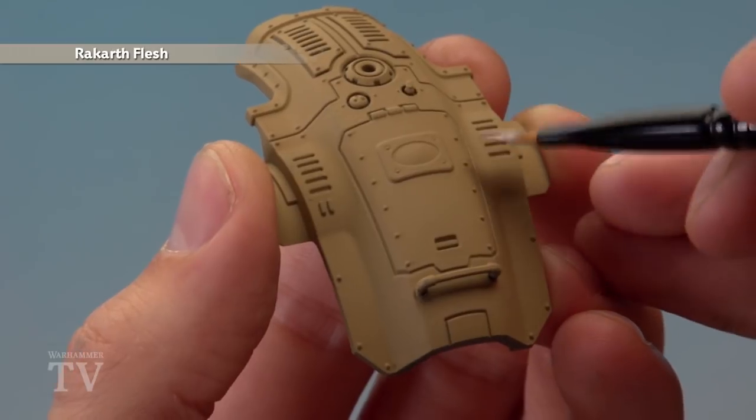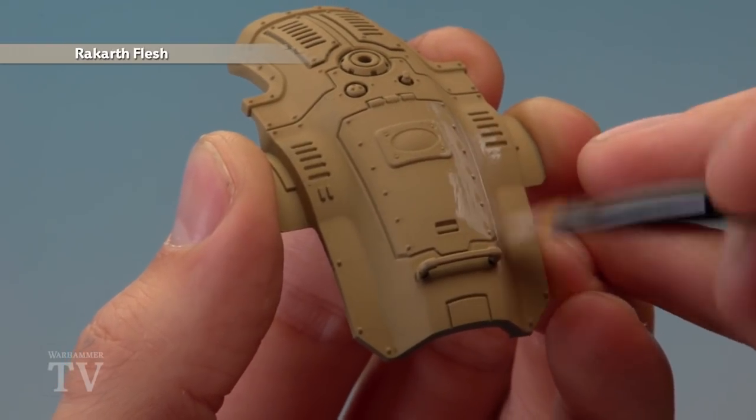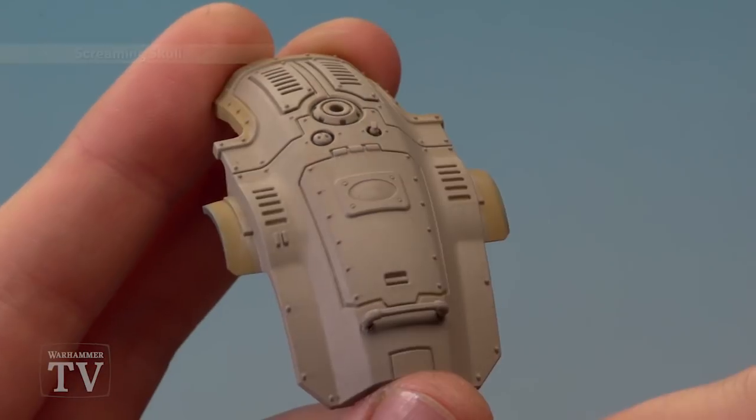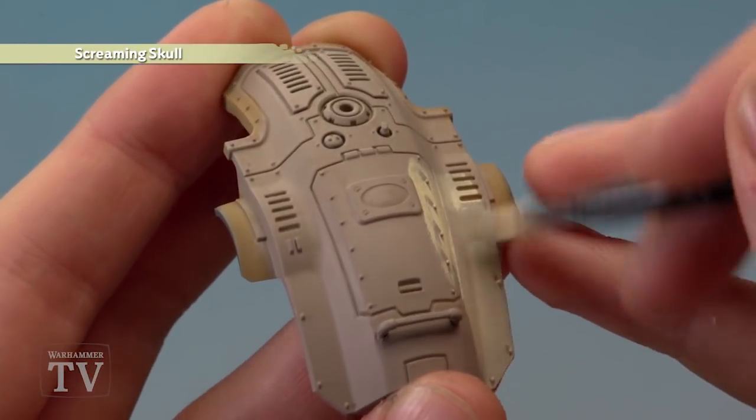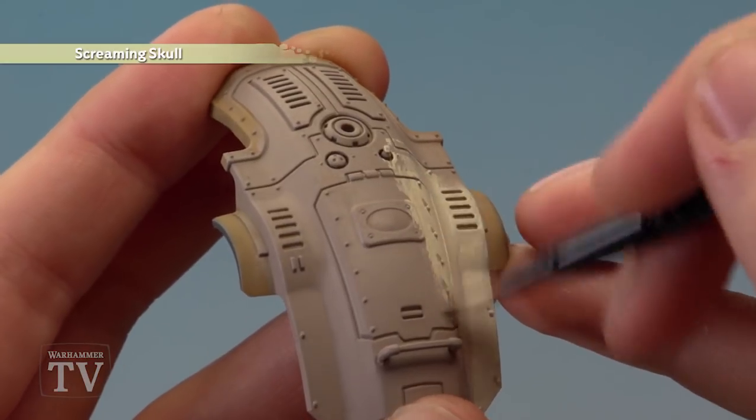Starting from the undercoat of Zandri Dust, first of all apply Rakarth Flesh all over the armour using a large base brush. Next, start layering on Screaming Skull on the armour following the same technique, and with this colour it's quite thin so you will need to apply it as three thin coats.